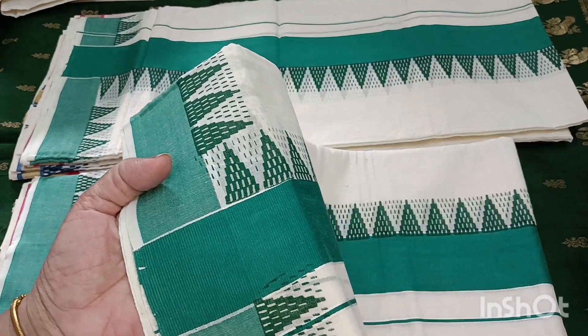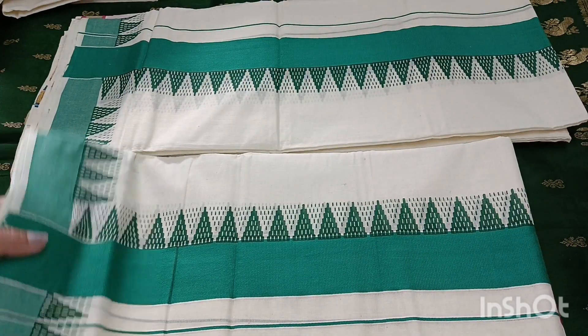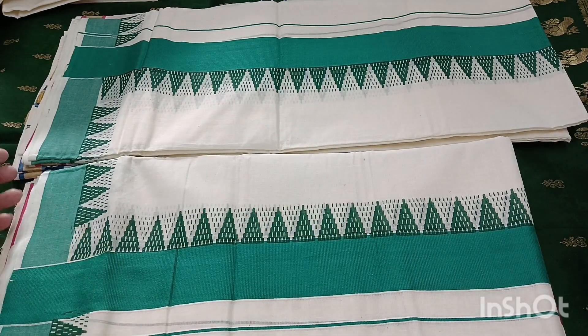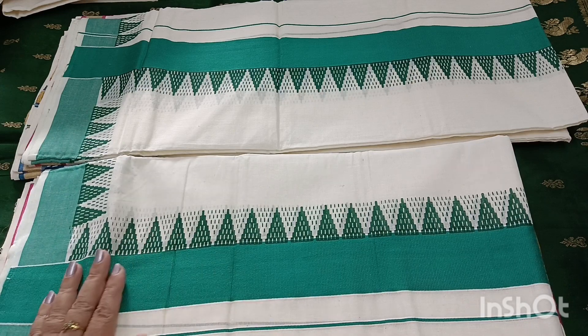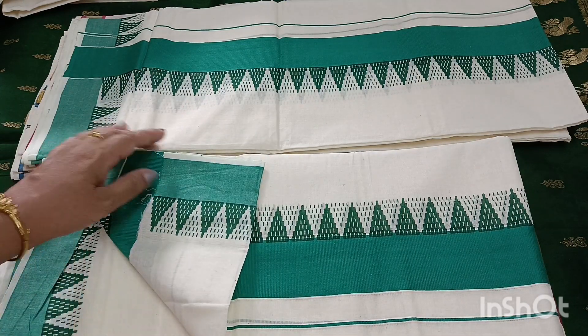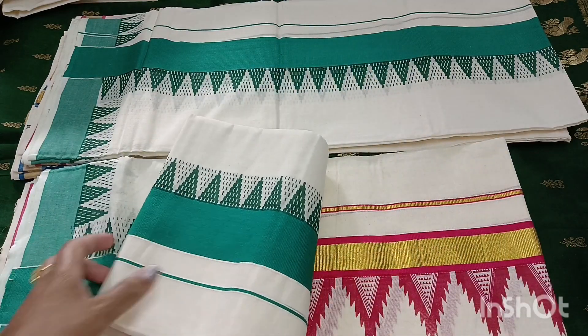I will make it a green. You can use it as a printer blouse — I will make it a blue shade. You can use it as a printer blouse.